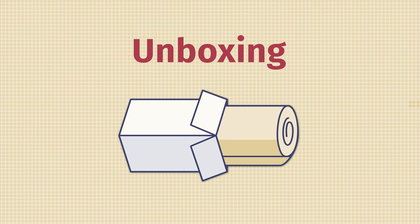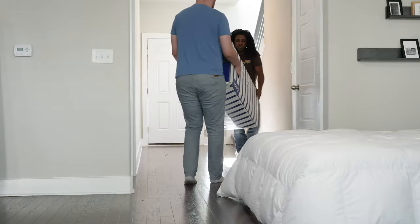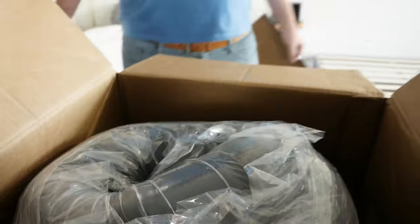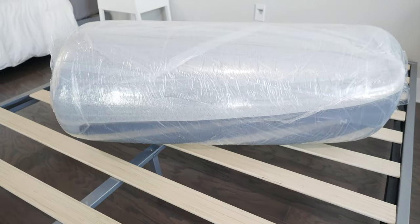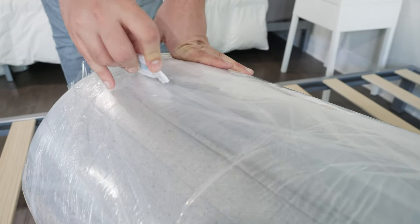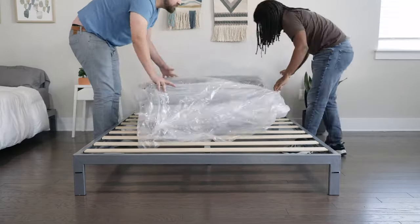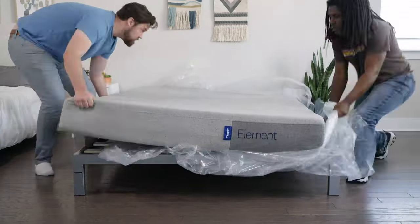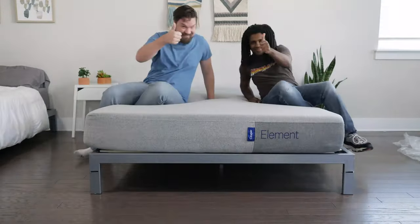When you get the Casper Element at your house, it's going to come in a cardboard box. It's pretty easy to unbox if you follow these simple steps. First off, ask a friend for help — don't overexert yourself getting this mattress inside and into your bedroom. Once you've done that, open the top of the cardboard box, take out the rolled-up mattress, and place it on your frame or foundation. You're ready to start cutting through the layers of plastic — do this carefully so you don't damage the mattress. Once you get to the final layer of plastic, it's going to pop open pretty quickly. Clear away all the plastic and packing materials, then give it about 24 to 48 hours to completely off-gas.